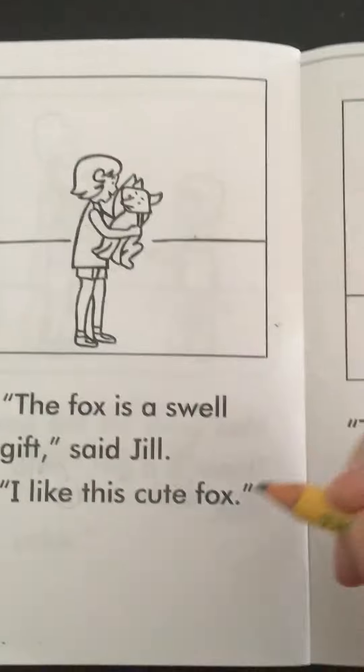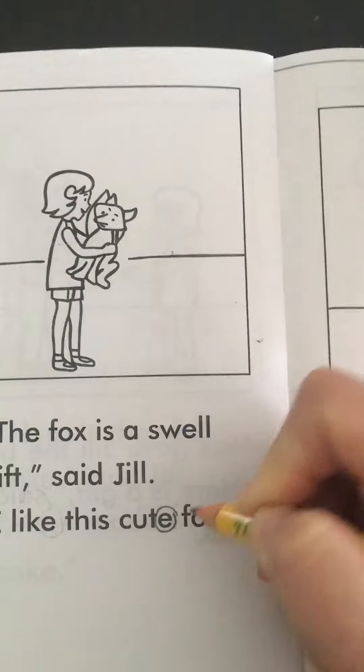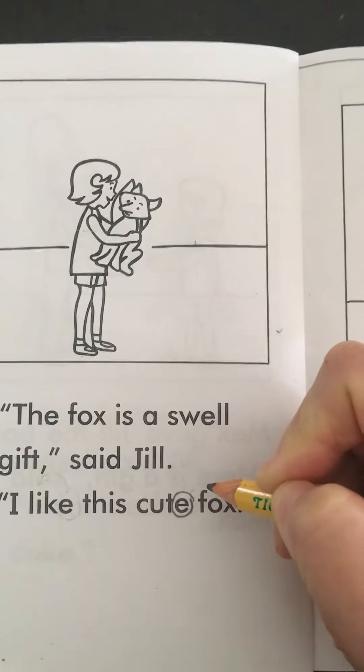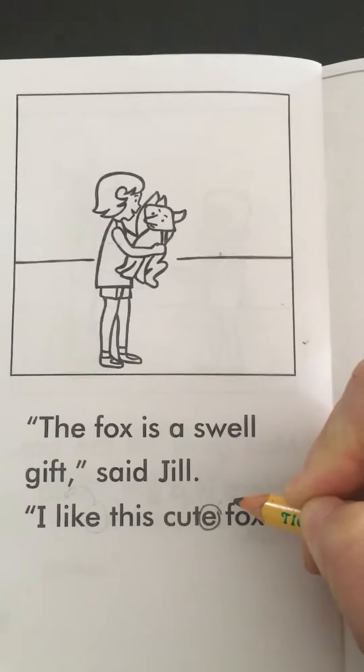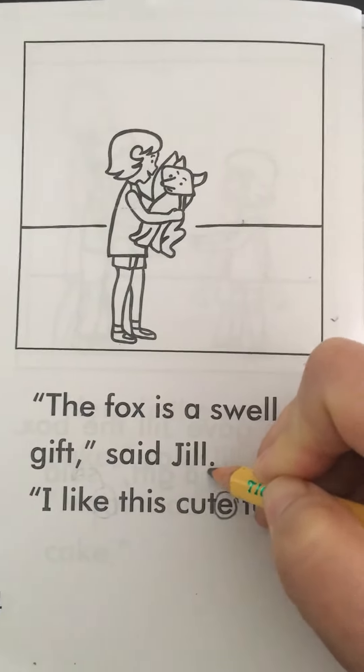I would say, 'Oh, what do you see on the end of this word?' and I circle it. They might say 'Magic E.' If they don't, I'll give them a hint — I'll say 'It's a magic...' and then they'll probably say 'E.' Then I'll ask, 'What does the Magic E do?'